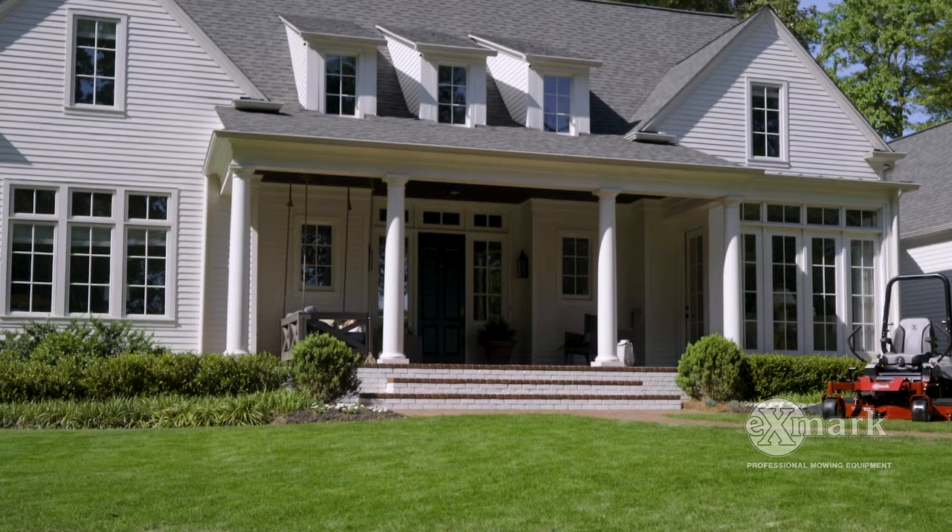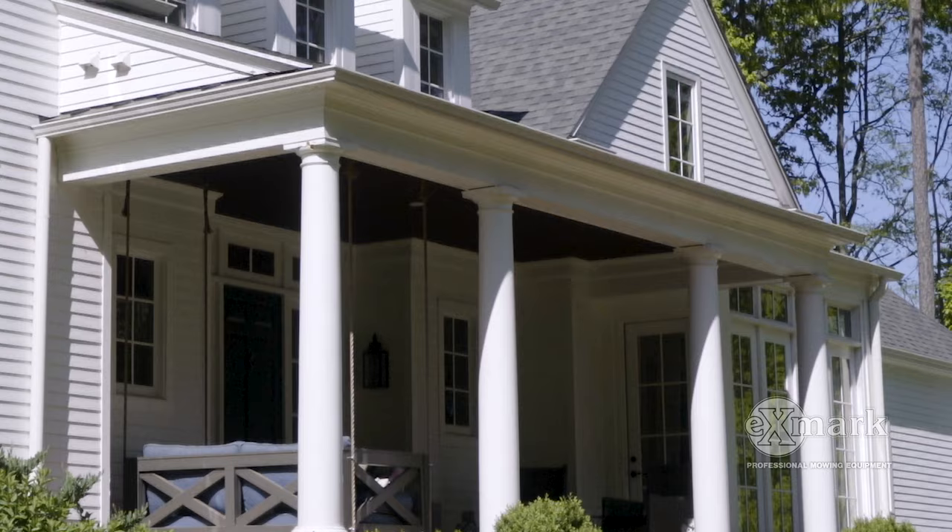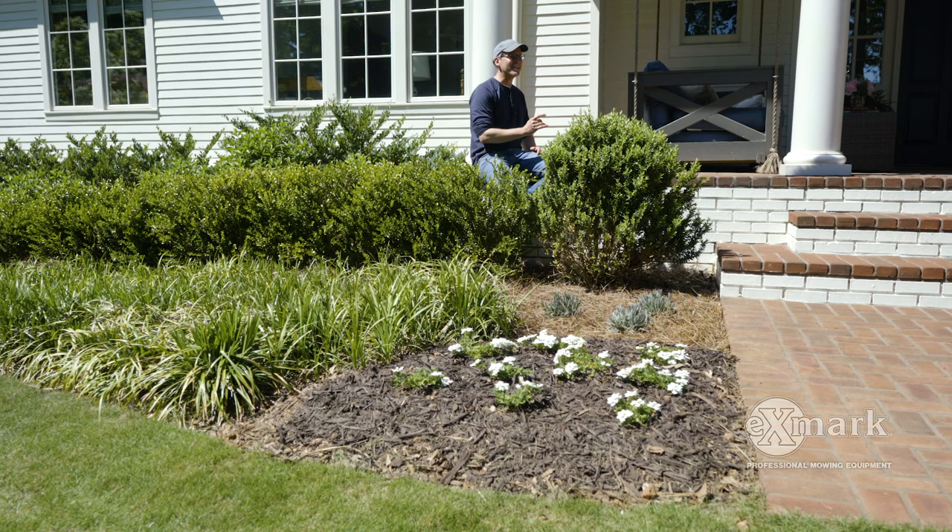Now let's see what this homeowner has done in the way of making a grand entrance by layering their plants. I know a little bit about this yard because it's at the home of one of my favorite clients. I'm excited to be here with them and excited to share it with you.